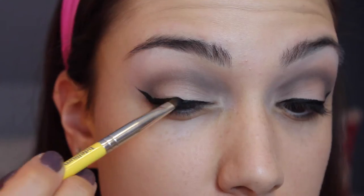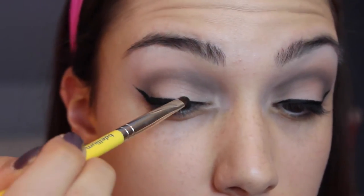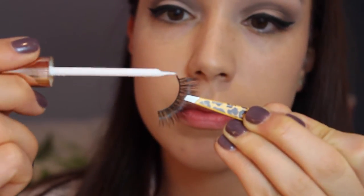Next I'm going back into my Naked Basics palette, taking a small eyeliner brush and going into the black eyeshadow to set this eyeliner and create a little bit of a softer look, because her liner looks a little bit smoky just around the edges of it.